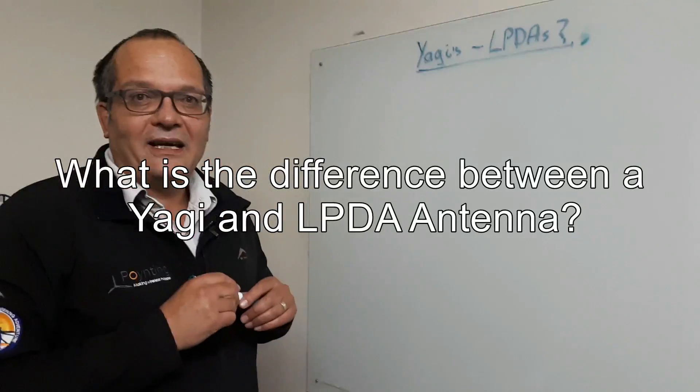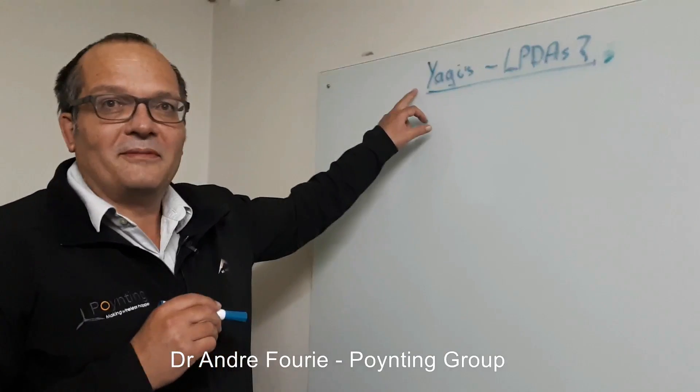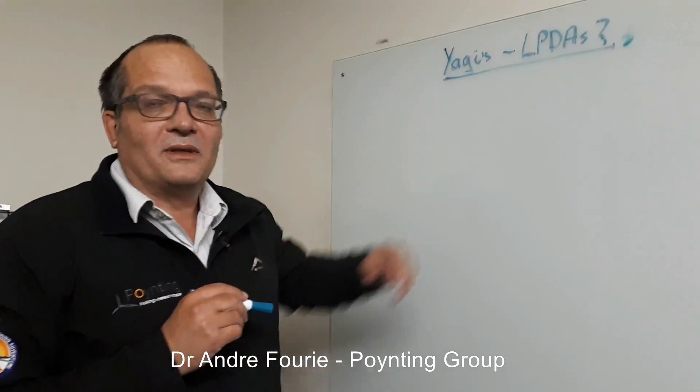Many people ask us about LPDAs — Log Periodic Dipole Arrays — and Yagis. The problem is that many people ask for Yagis, but they actually want the LPDA.